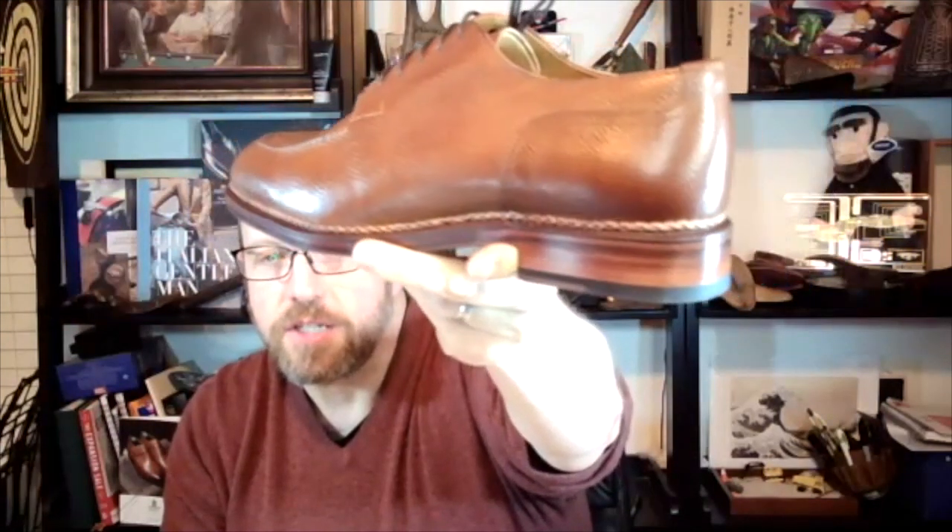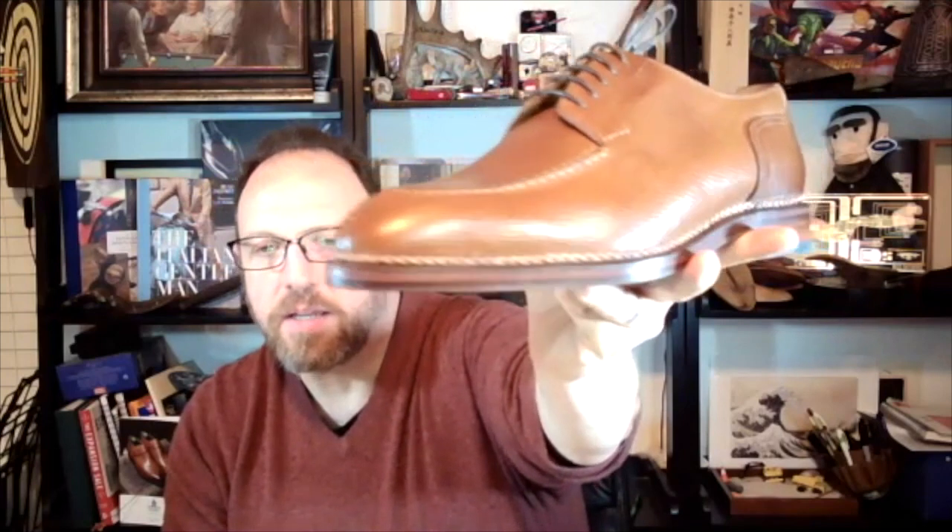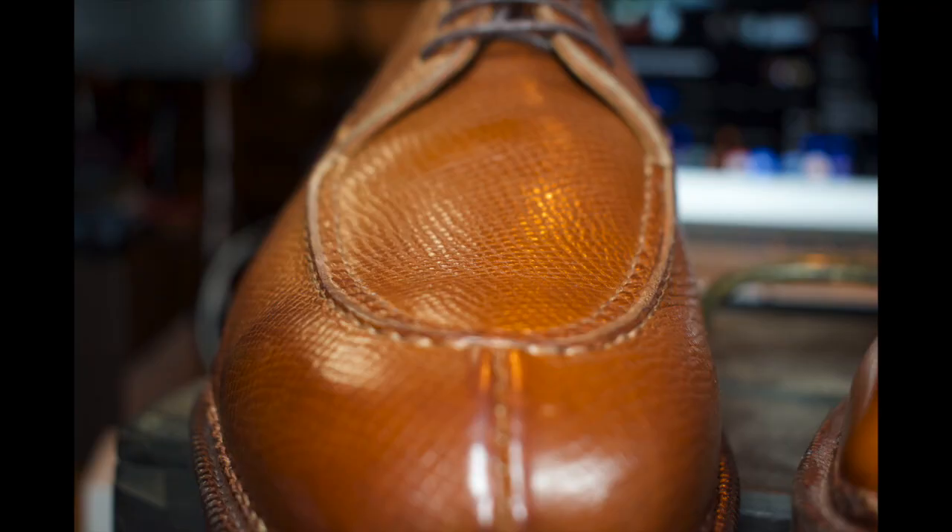Looking at the hand-welting on this welt — it is a Norvegia stitching, but it is unique to Meerman in this little braid that they have, and I'm excited about how that's going to look. I'll do a comparison of the two welts and add some pictures. Anyway, that is the end of the unboxing — if you have questions let me know, looking forward to seeing you.